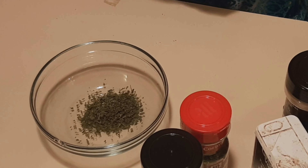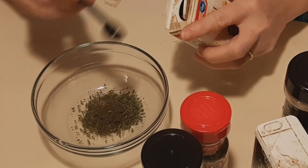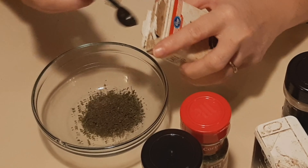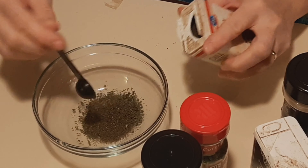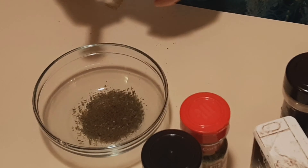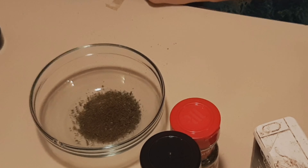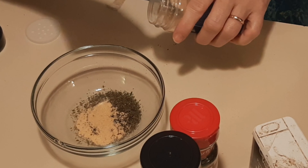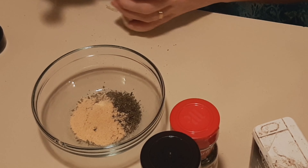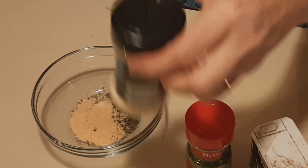Okay, again, this recipe is from HeAndSheEatClean.com. It's two teaspoons dried parsley. Already started making a mess.